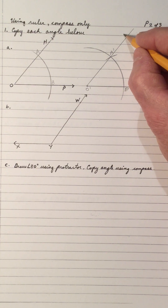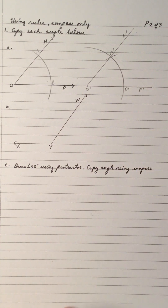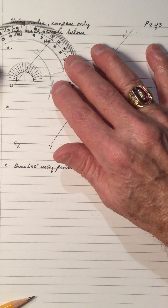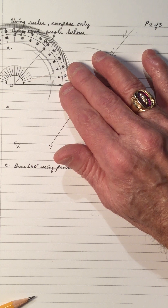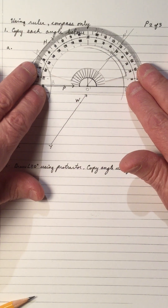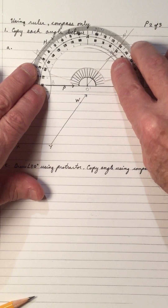So if we call that H prime — so H, O, B and H prime, O prime, B prime should be the same size angle. Each angle should have the same measure. Let's just check the original angle using the protractor — we didn't draw it with the protractor. This angle right here is 50 degrees. We're approximating by copying, but you can see that this angle is also 50 degrees when we copy it.